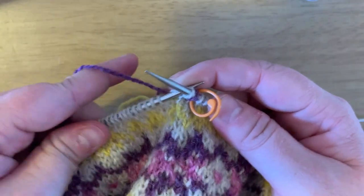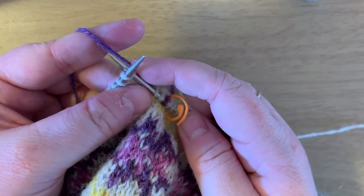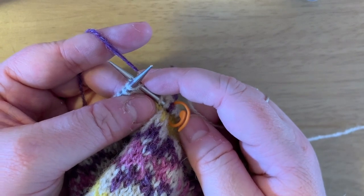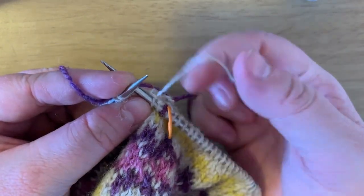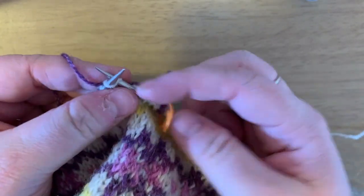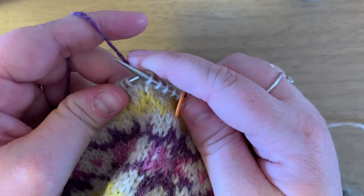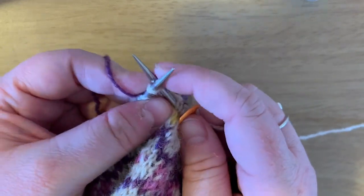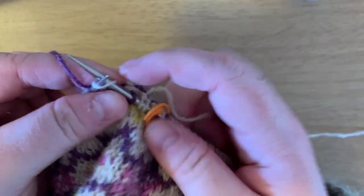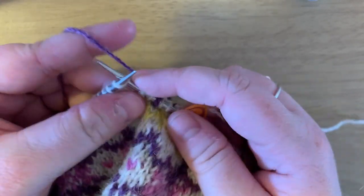We're going to knit five, and that involves a catch. I think five is too long. If you don't think five is too long for your float, that's fine — just leave it long. But I'm going to show you how to catch it one more time: bring my yarn forward, wrap around, bring my yarn back, catch. And now I'm going to do another knit two together.